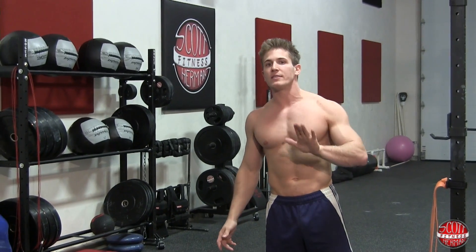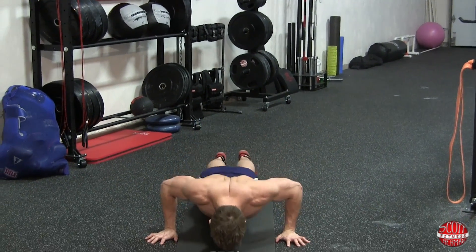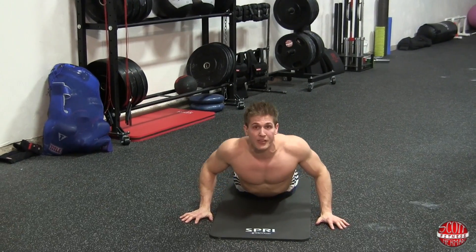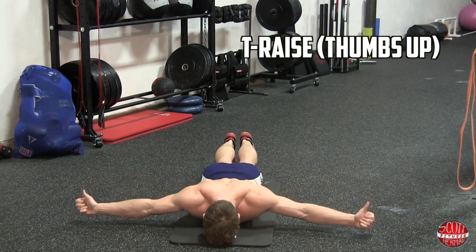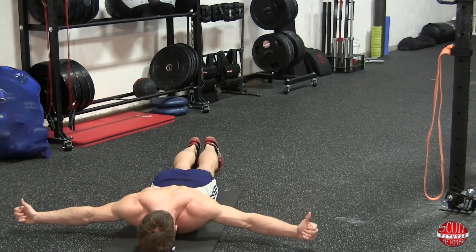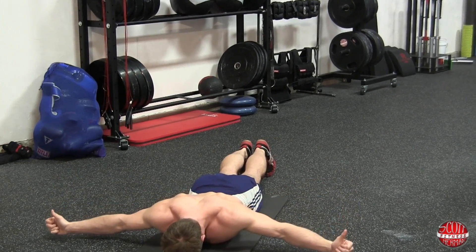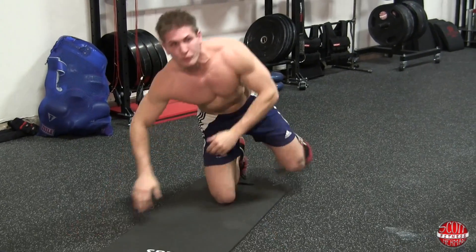We're going to do five reps, focusing on a hard contraction around the scapula, and we're also doing this with thumbs up. That's three sets of 15. Keep in mind as you're doing these exercises, you're keeping your shoulder blades retracted as much as possible. Even when in the down position, you're still focusing on keeping your shoulder blades back and keeping that whole area tight.